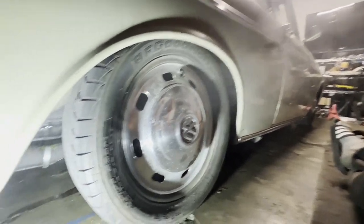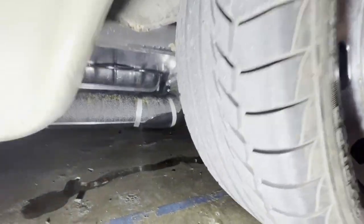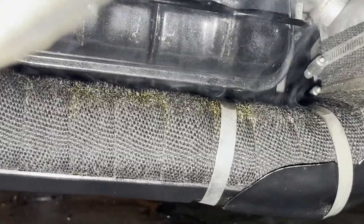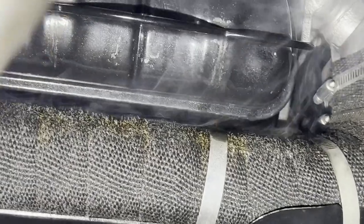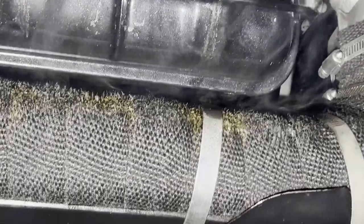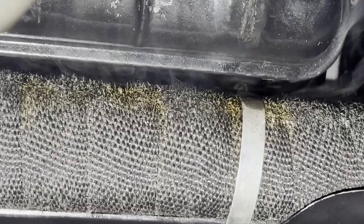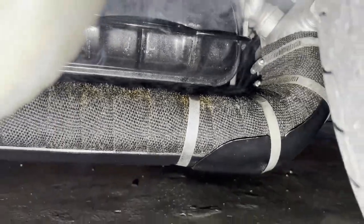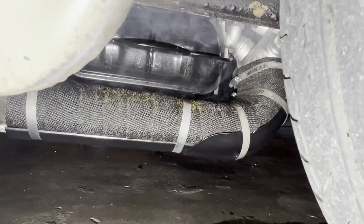Before I end this, I did notice it's smoking a lot. I took a look underneath and it's just coming from the heat exchangers, so nothing too crazy. I think what happened is when I did my valve adjustments I remember spilling some oil over the heat exchangers, and now that I just drove it everything's cooking on there. I don't think it's anything to worry about for now. Hopefully.